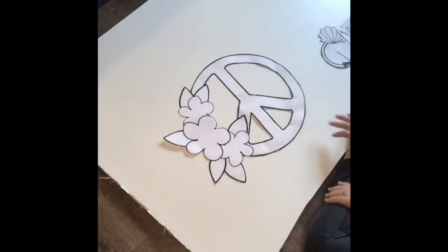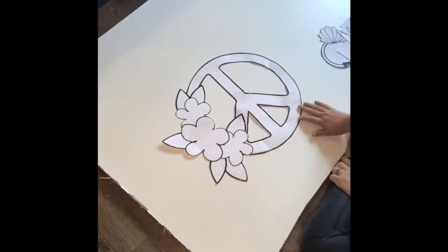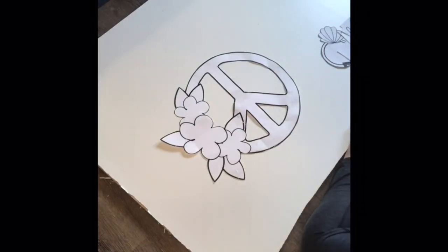Here's your finished template. Just trace it on a piece of wood and cut it out.